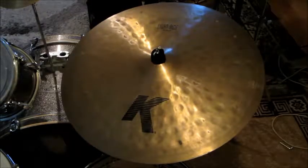Hello, I just picked up the Zildjian K 24-inch light ride. I got a used one, and I'm just going to test it out here.